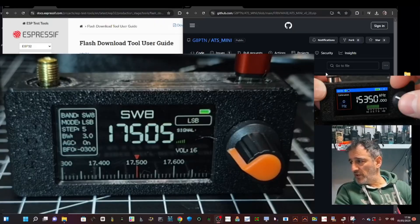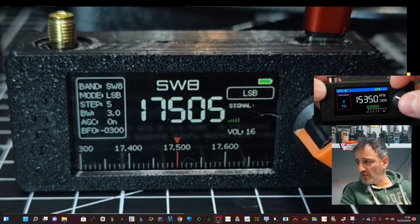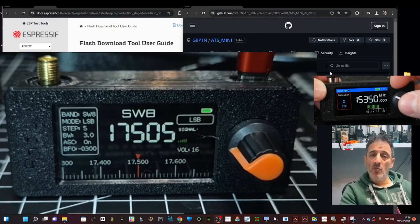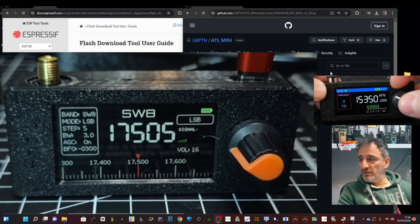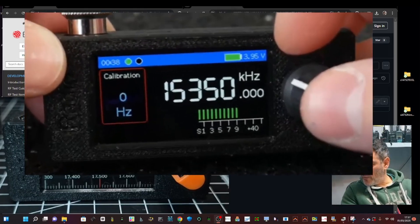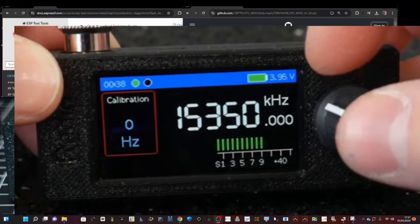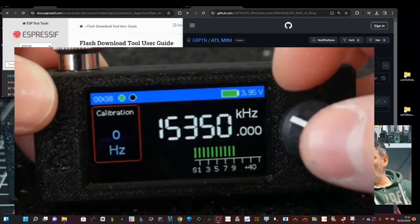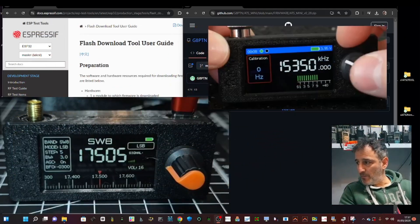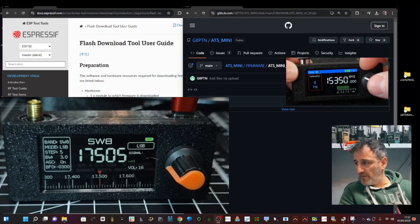Welcome back to my videos on the SI4732 mini receiver. Big thanks to omet — that's Paul — I just watched his video installing some firmware, so I'll put the link in the description. This photograph is from Paul's video where he shows the firmware installation and some hardware changes that add the HiZ amplifier, but in this video we're just going to load the firmware.